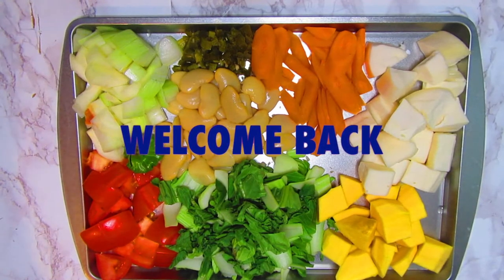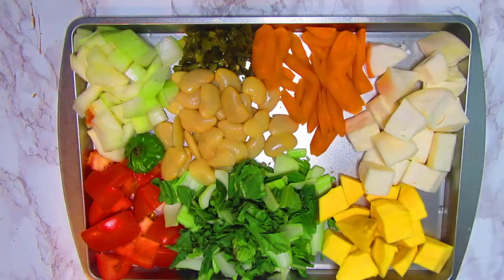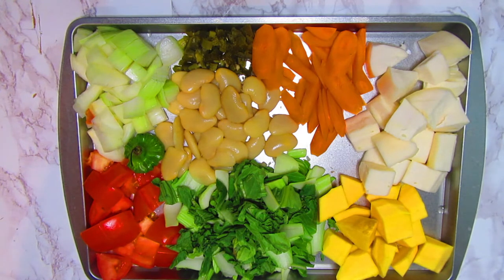Welcome back to my channel. Thank you guys for watching my previous videos — I really appreciate it. I love the comments and all the shares and the likes. Today we are doing a slow cooked pork stew.